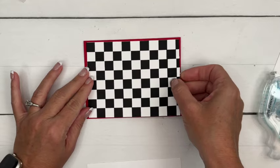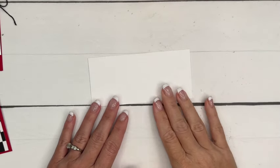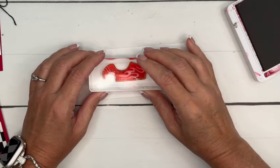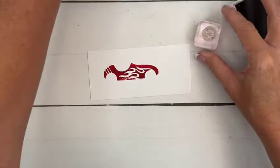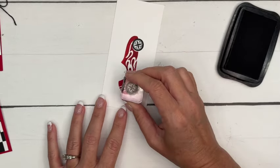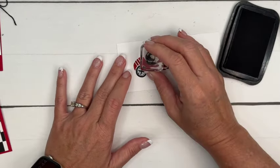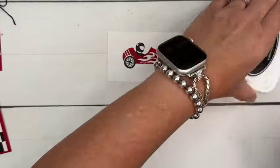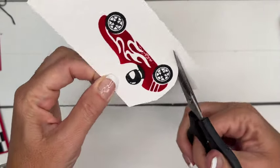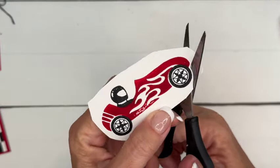Now for our race car — let's stamp our little race car. I'm going to stamp him in Real Red, which was of course the first color I thought of when I saw this cute little race car. We're going to stamp the tires in Memento Black. Then you've got this little race car driver you can stamp and put right in the car. These stamps don't have any dies, so we're going to cut it out with our paper snips. First, cut off all that excess cardstock because it just gets in the way.